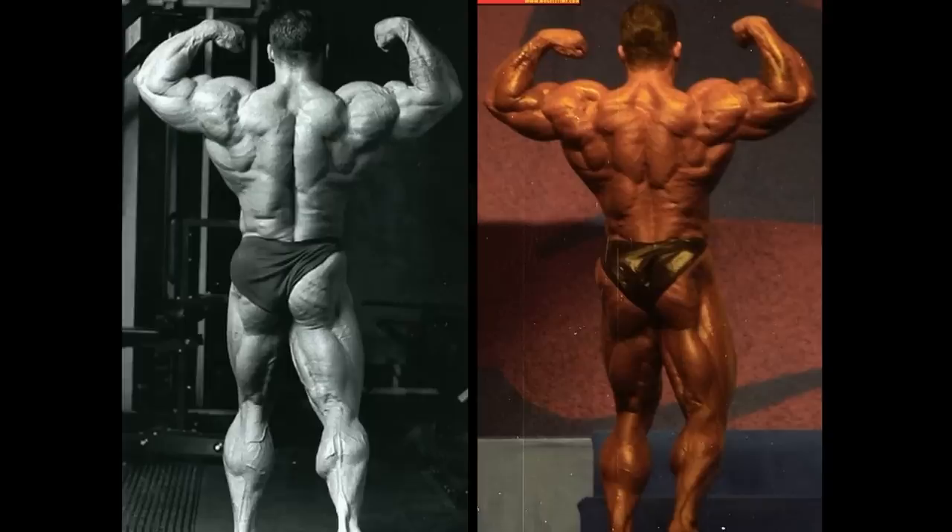Let's go to the rear double bicep pose. The hamstrings in the three weeks out version this time probably look just as good, and obviously they're going to be bigger. Look at the glutes — if you take a close look at the bottom of his glutes, you can see some wrinkles there in the three weeks out that he doesn't have in the Olympia version. But again, it's those thick, hardy lats — they're much lower in the three weeks out version. If you were standing there staring at both versions, the paper-thin skin would be even more like onion skin.